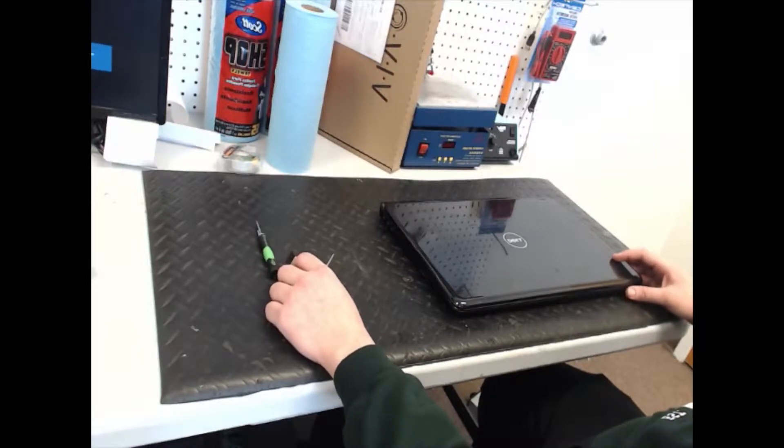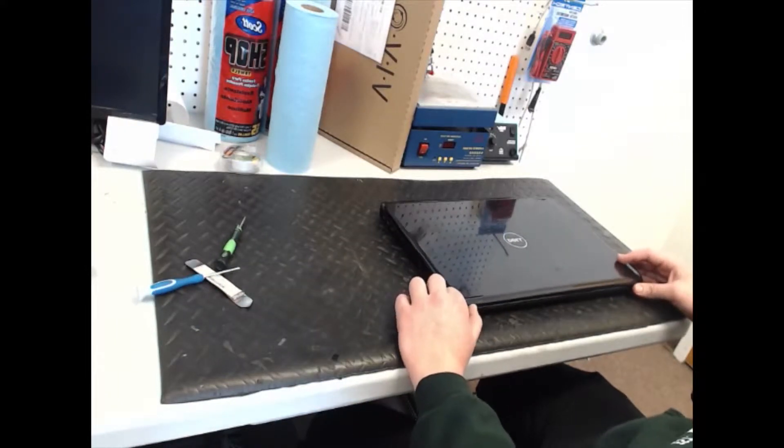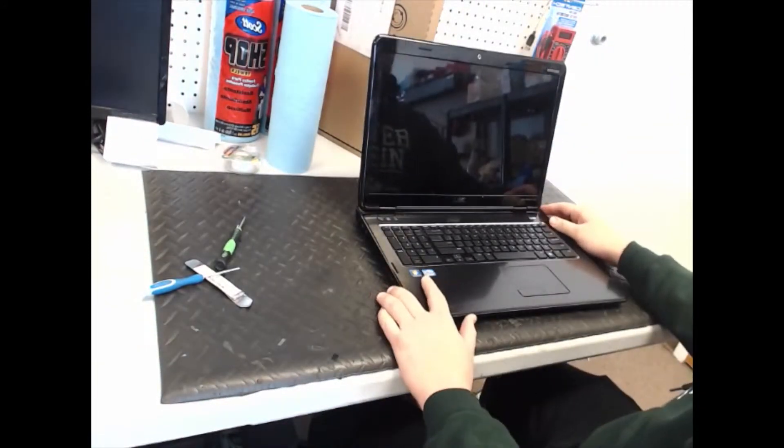I'm Wade. I work at Rocket Repairs — I'm the computer tech here. Today I'm going to show you how to replace the LCD on a Dell Inspiron N7110. It's a pretty straightforward repair, really easy.